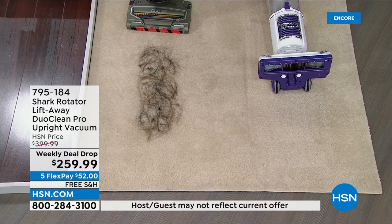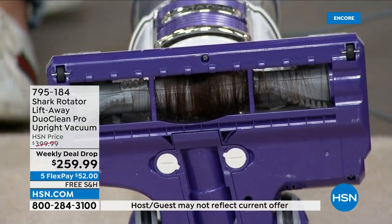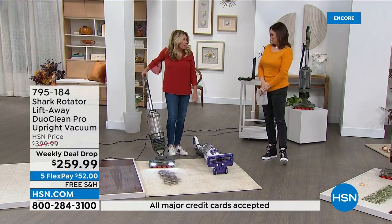But look at what's underneath — we've all been there. Hair, nice scissors. That is a literal view that we have all seen.